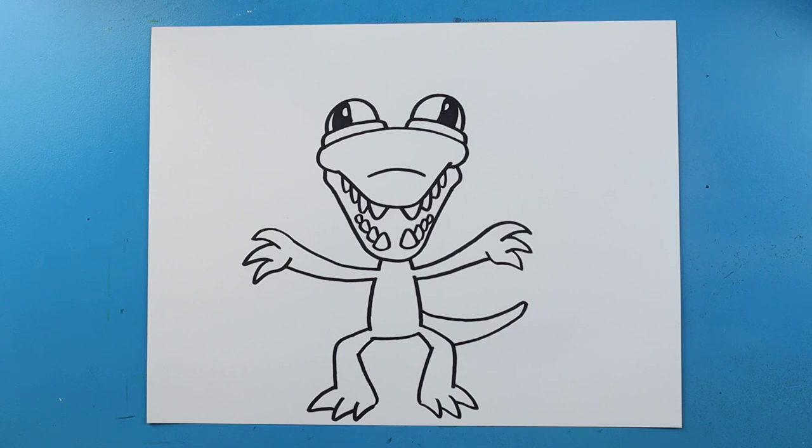And there you go — there is your drawing of Orange from Rainbow Friends. I'm going to fast forward and start coloring this. Thanks for watching, hope you enjoyed.